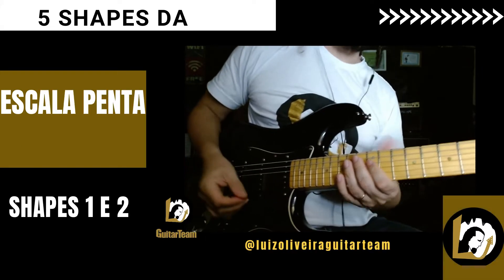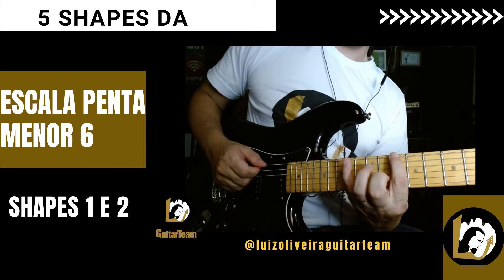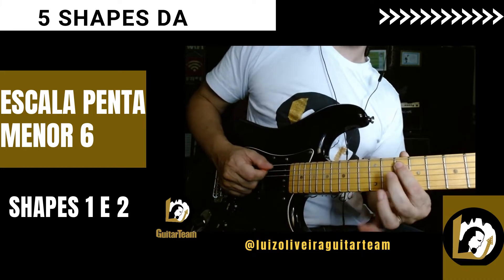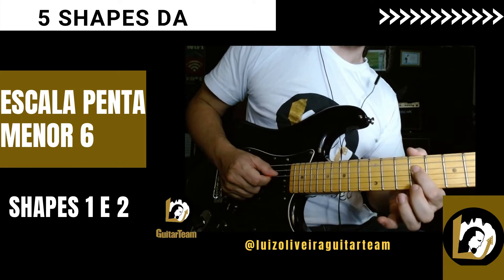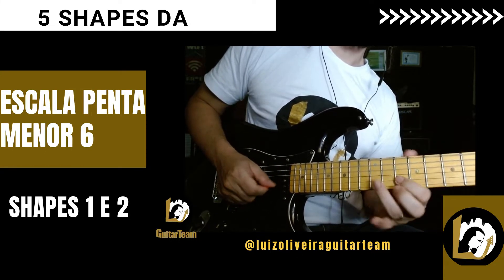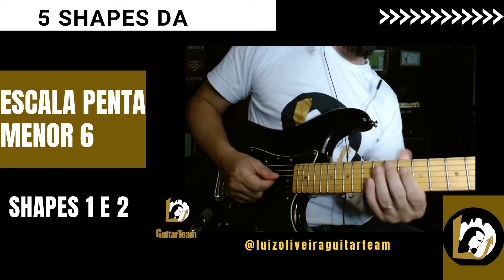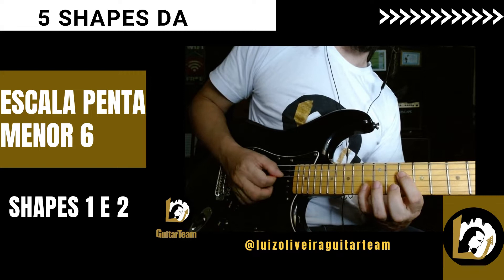A pentatônica menor 6 é muito parecida com a pentatônica menor 7. Temos a tônica, terceira bemol, quarta, a blue note, que é a quinta bemol, a quinta justa e o Si, que é a sexta maior. Basicamente é tirar a nota Dó e colocar a nota Si.